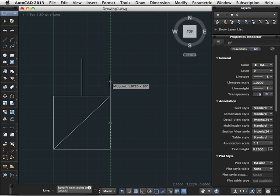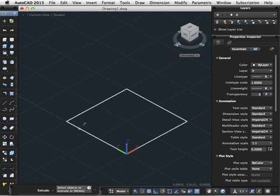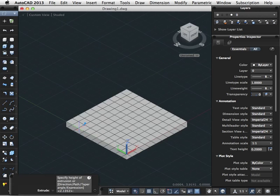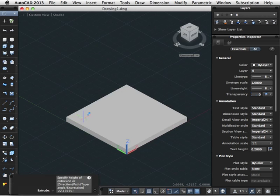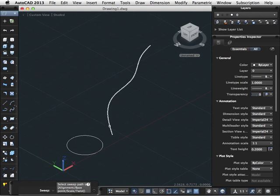The AutoCAD 2013 Online Training Series covers many of the tools and features that you'll need for professional-level 2-dimensional drafting and now 3-dimensional solid modeling. Learn how to configure AutoCAD to work more efficiently, draw your designs more precisely, and modify your drawings like a pro.